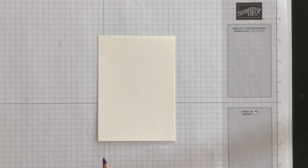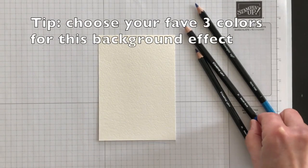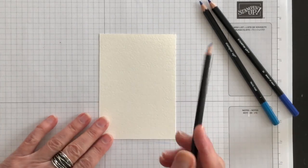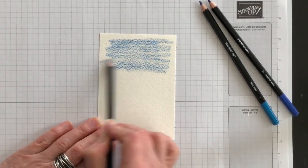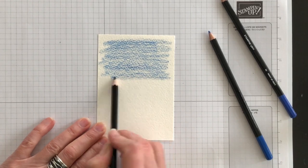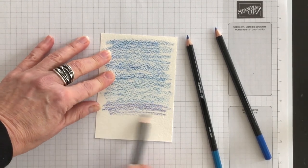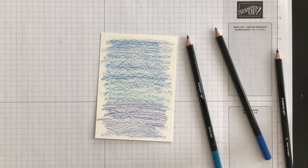From both of the packs of the watercolor pencils I've chosen three colors: Pacific Point, Balmy Blue, and Night of Navy. I'm going to use a light to dark combination on my card starting with Balmy Blue, then adding Pacific Point, and then finally Night of Navy. For this technique, what you want to do is just directly color onto the watercolor paper — sort of a third, a third, and a third. You can add as much or as little color as you want; it's completely up to you. My suggestion is to play around a little bit and see what you like.